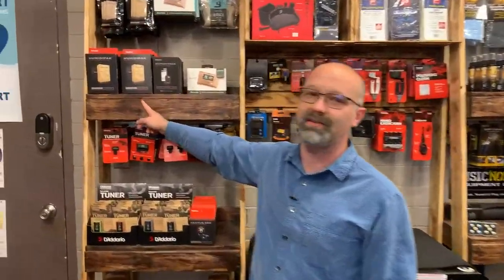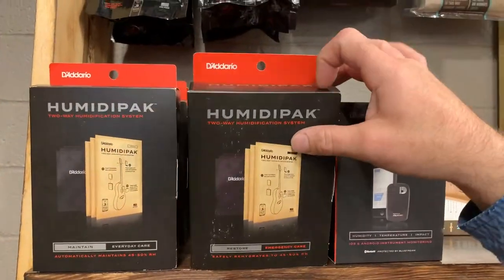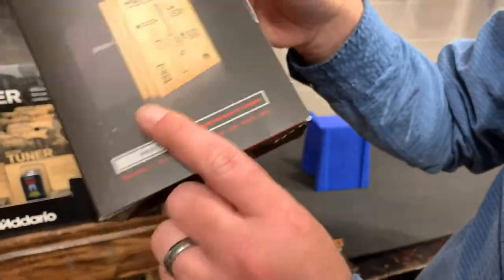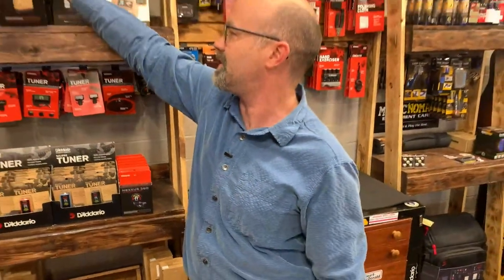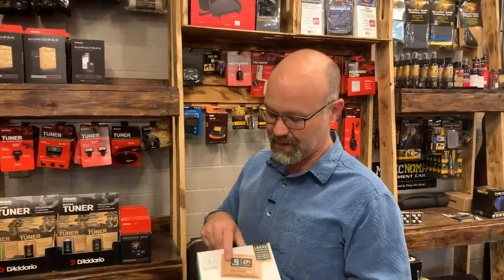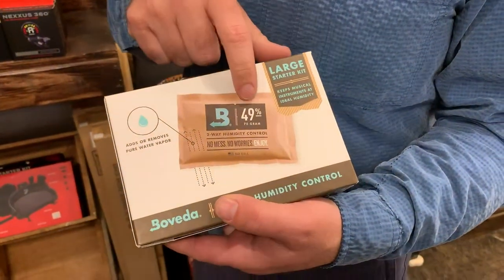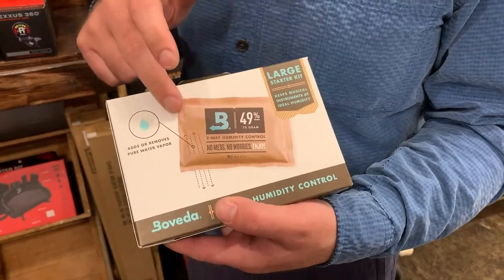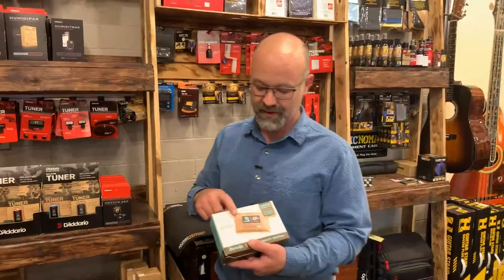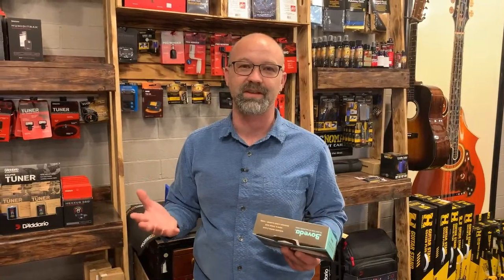We've been a huge proponent and big fan of the Humidipack system from D'Addario. These are actually made by a company called Boveda, who started out making these for humidors — so all you cigar aficionados might be familiar with them. It's a cool system where the membrane of the paper lets out the optimal amount of humidity, and they can set the parameters by the way they weave the paper. For instruments, we've found that the sweet spot is really in that 45% to 50% range.